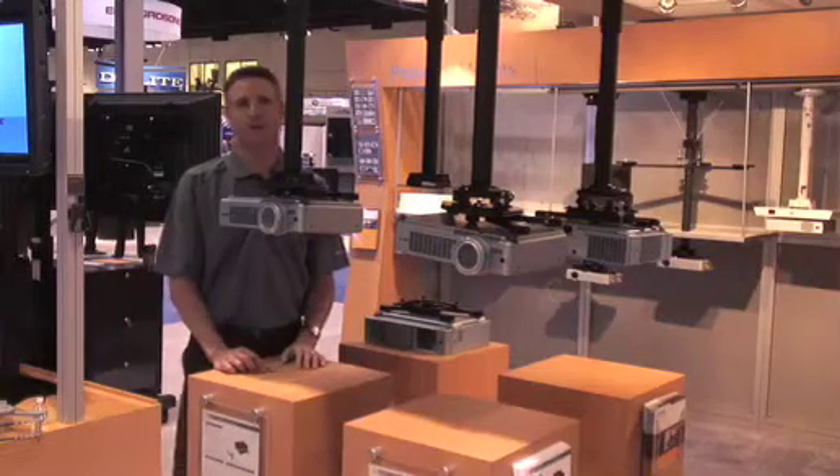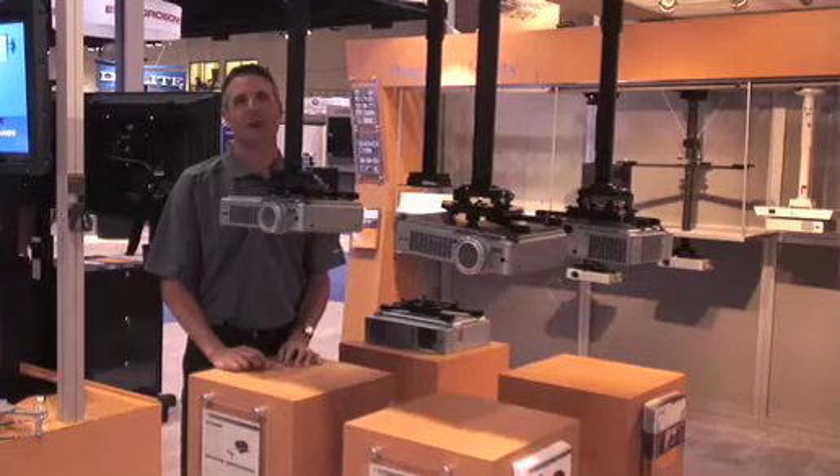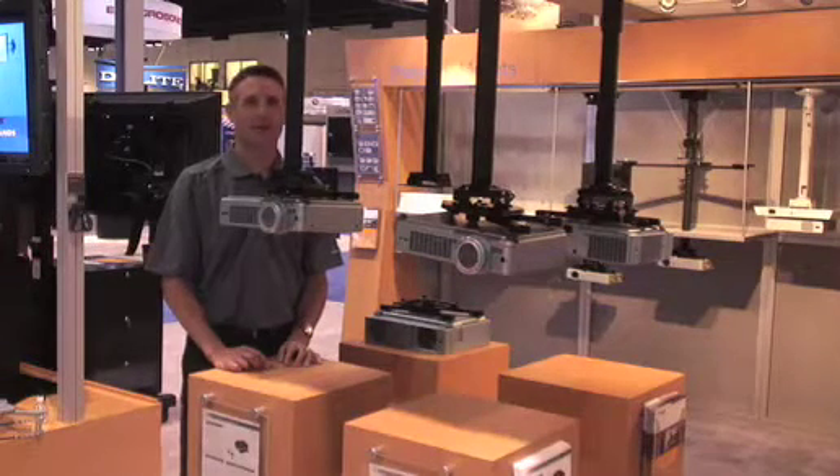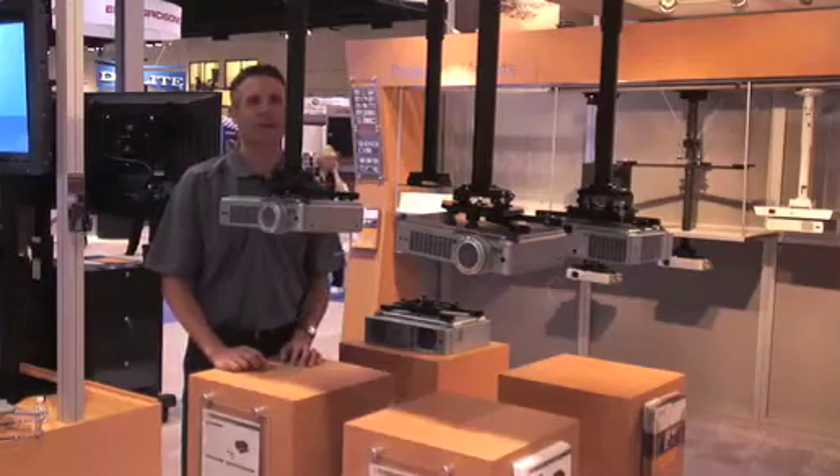Both of them have all of the standard features you're accustomed to in the Chief mounts, just in a smaller form factor. These products are half the size of the standard product, but come with all the same features. Let's take a quick look at the RPA Elite Mini to demonstrate.